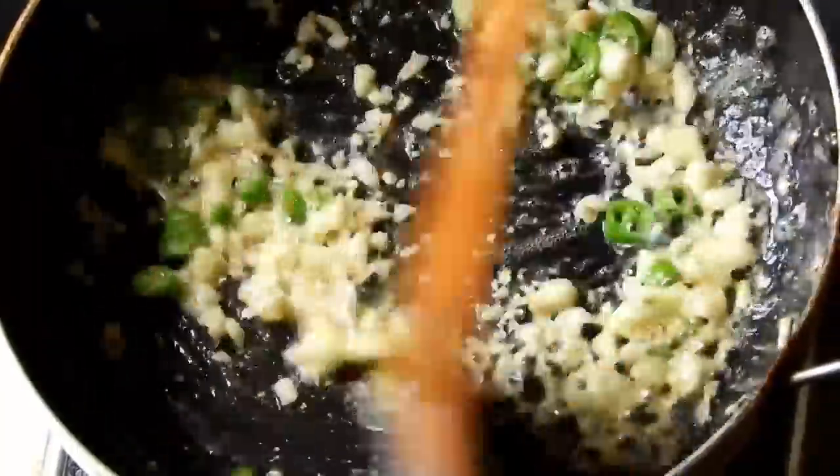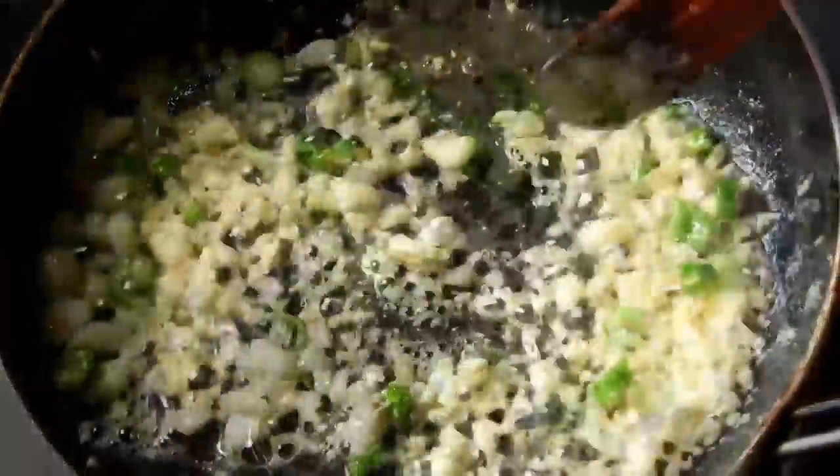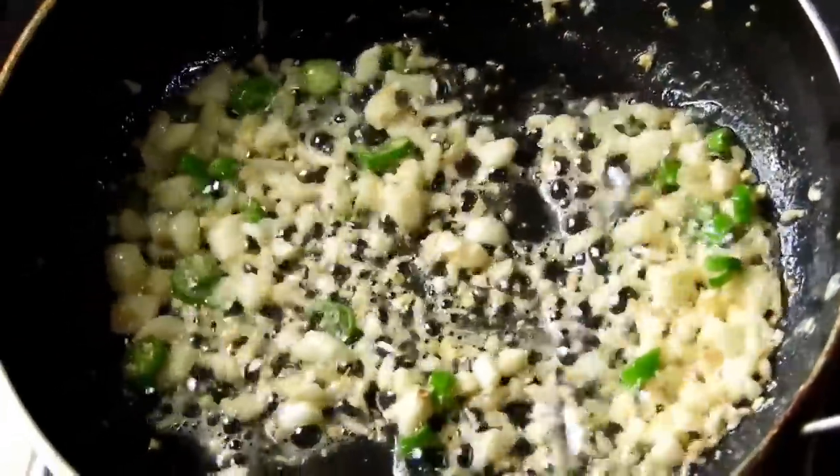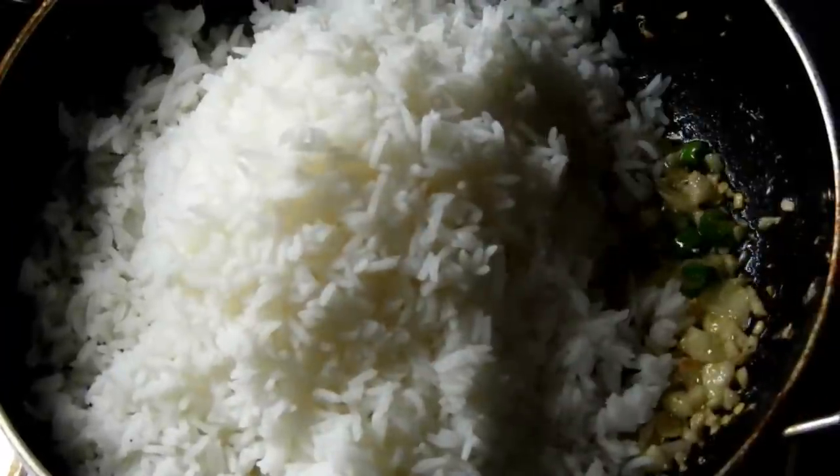The milk is very healthy and there is a gastric problem. This is the most important thing to eat. This is the best food for the vegetables.